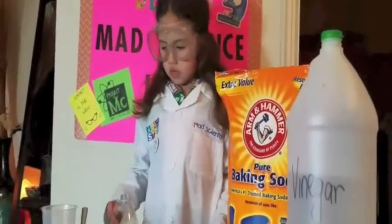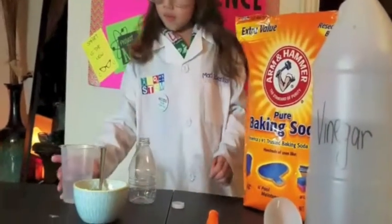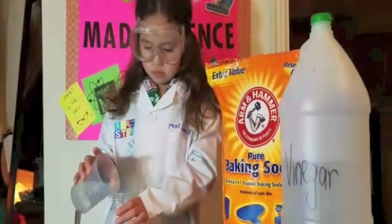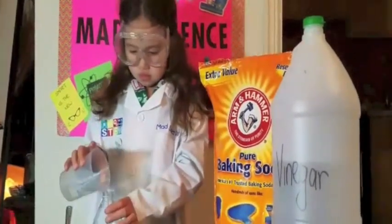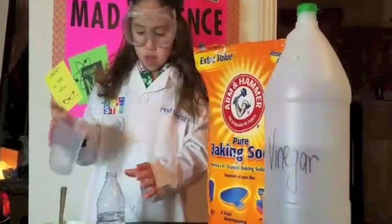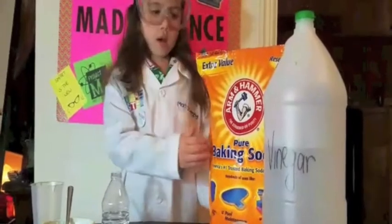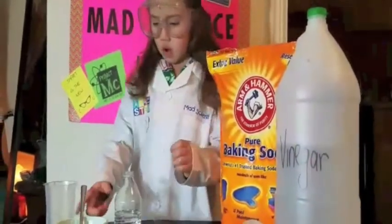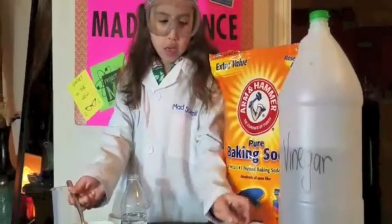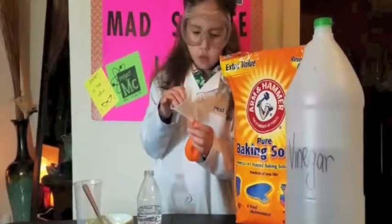So you need to use half a cup of vinegar, and then one spoon of baking soda — one spoon — inside a funnel and a balloon.